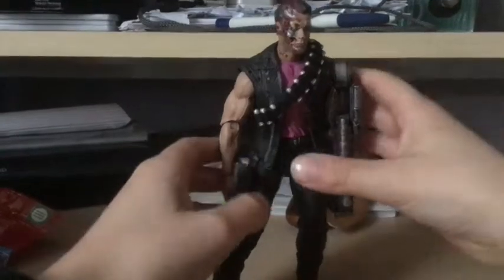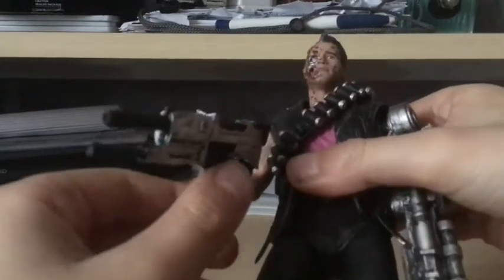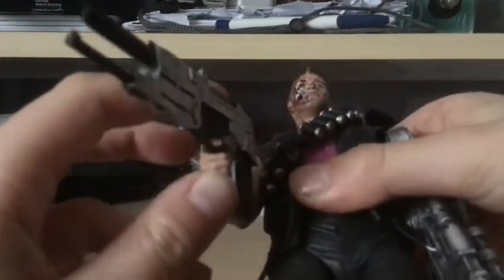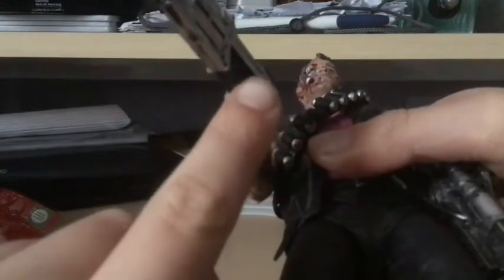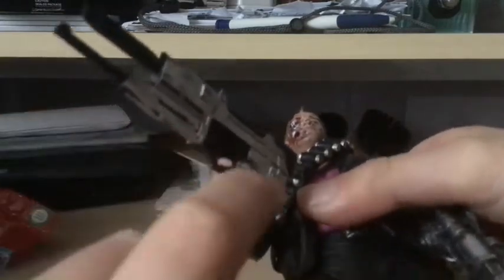Then you have this awesome phased plasma rifle. I'm not going to take it out of his hand because it's a pain to get back in, but once it's in there's no real need to remove it. The little trigger finger needs to go in the trigger properly — you really want it to stick in there.